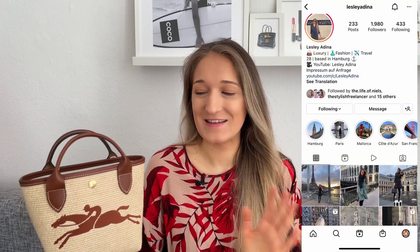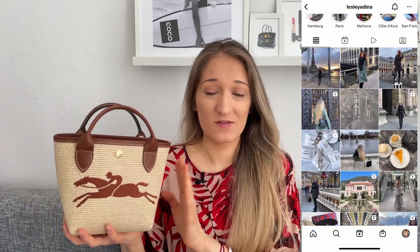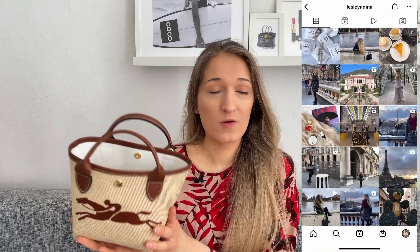I thought this bag was super cute for spring and summer — for vacation looks but also just walking through the city. With the bare essentials... well, for a mini bag this actually fits quite a bit, which I'll show you in a second. If you follow luxury accounts on Instagram — by the way, follow me there too, it's Leslie Adina — you've probably come across this one. Price-wise, I paid €150 for it, which I think is amazing given you do get some leather.